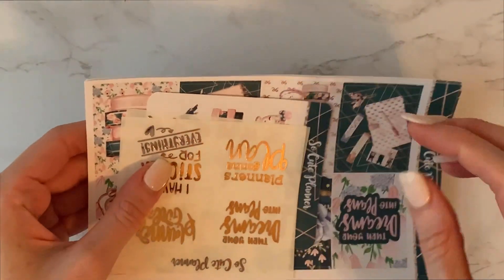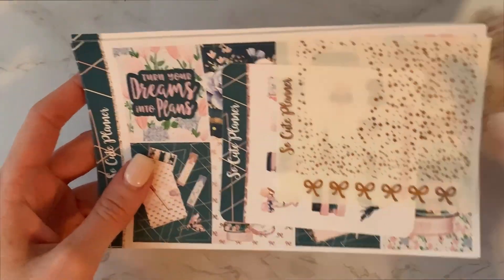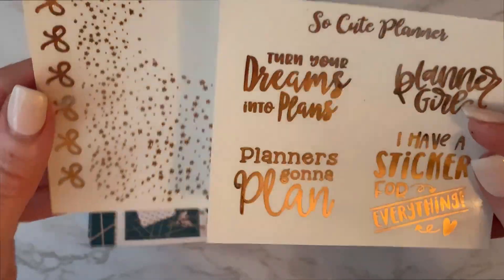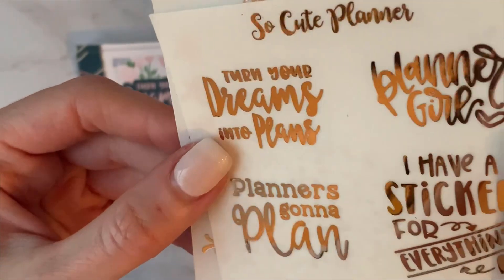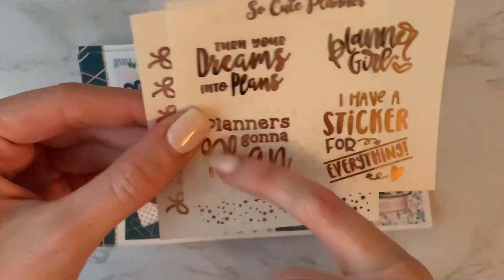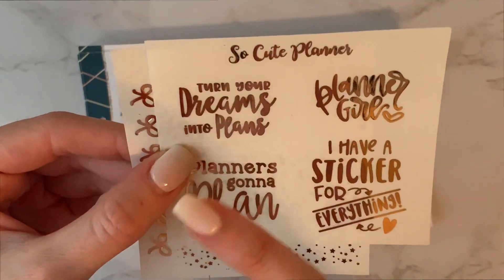I think my favorite part about this subscription is that it comes with foil — I feel like that's a really good deal. The foil it comes with is rose gold. It's definitely more orangey than pink — like a goldy rose gold, I'm not convinced it's gold but it's also not pinky. It has cute little quote boxes: 'I have a sticker for everything,' 'planners kind of plan,' 'planner girl,' 'turn your dreams into plans.' This was definitely a planner girl theme.